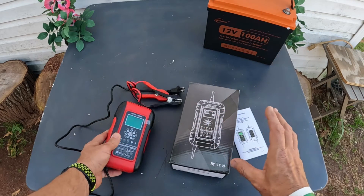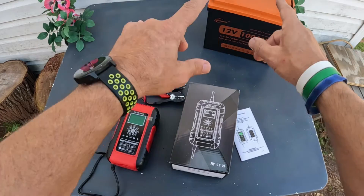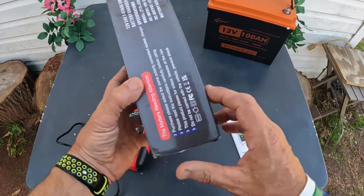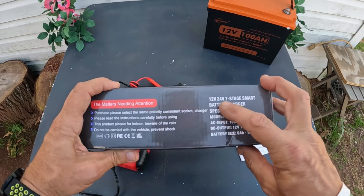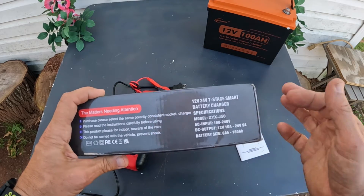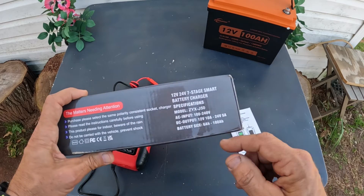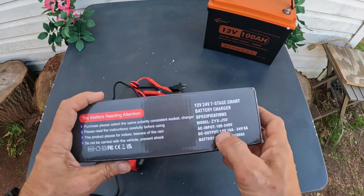Do not use a lead acid type charger. I just got this one in and I'm getting ready to show y'all how this thing will charge up. Let's go over the box real quick — it's a 12 volt 24 volt seven stage smart charger.